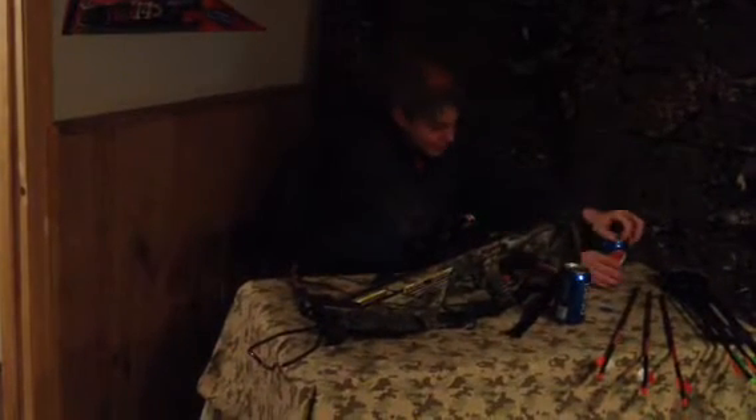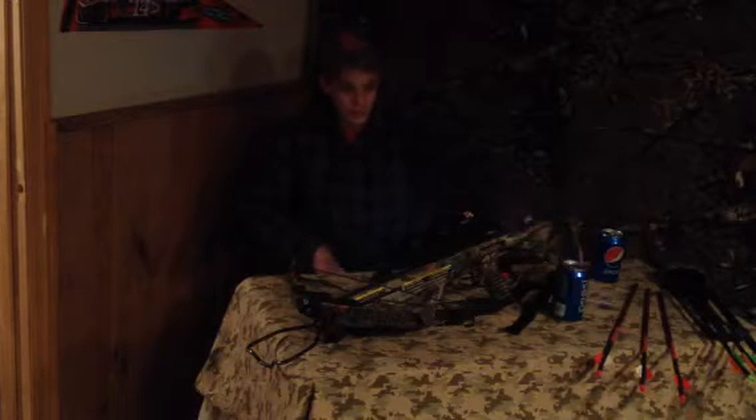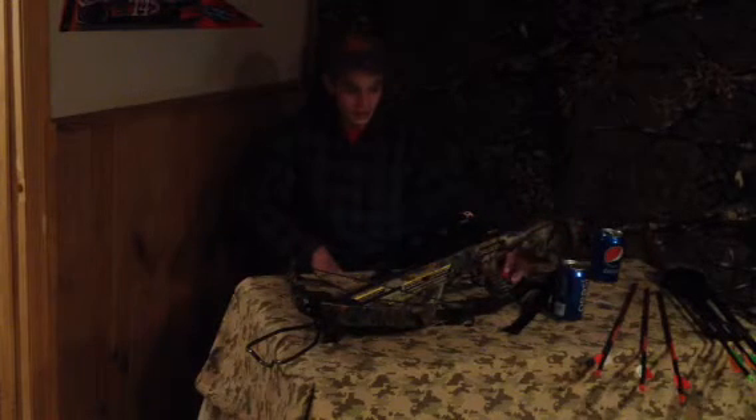Kaden Wood Outdoors here. Today we're going to be doing a review on the Parker Challenger Crossbow. It's got a red dot sight on it, laser bore sighted — they did it right at the factory before they shipped it.